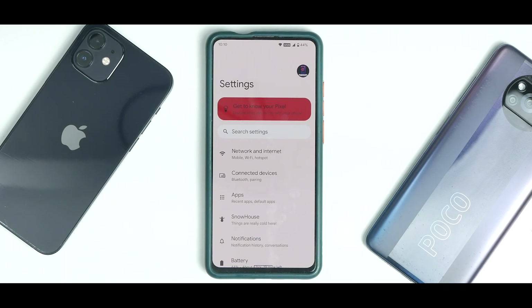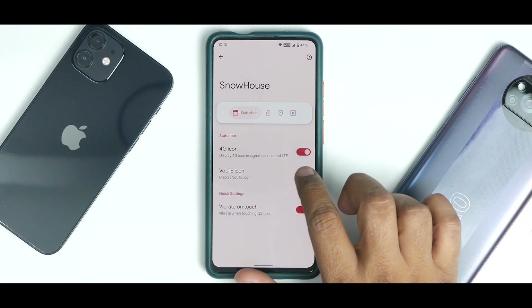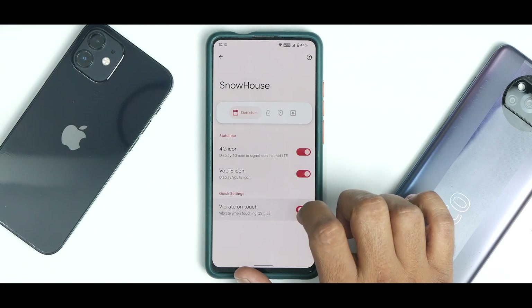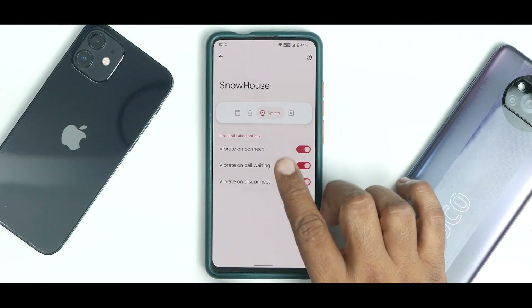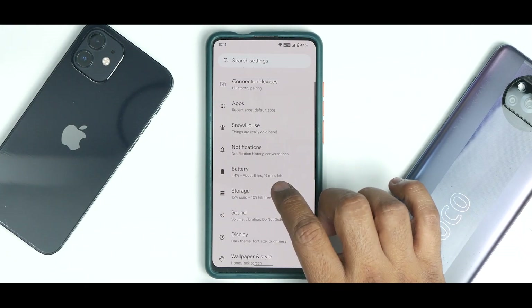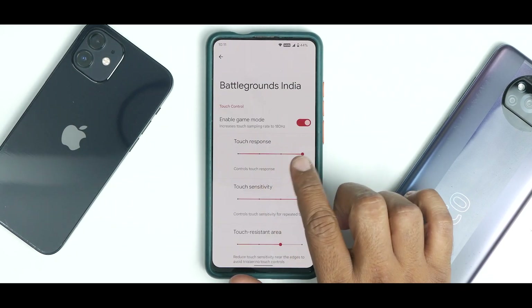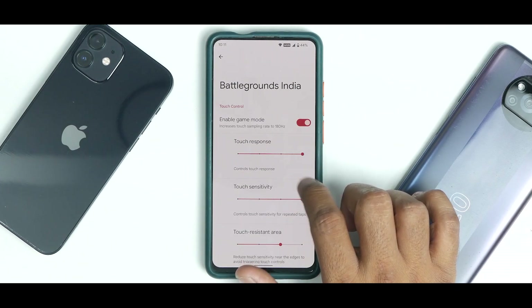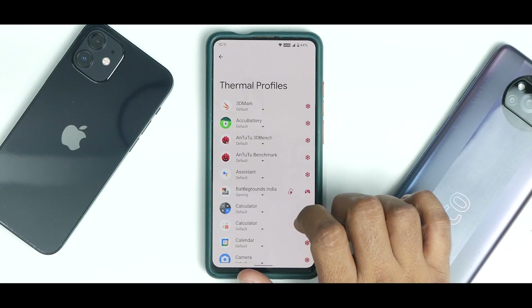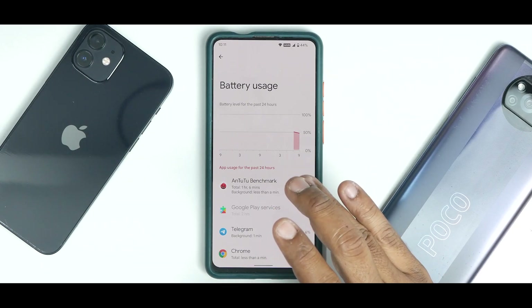Everything is mostly the same as stock pure Android 12, but the standout feature is Snow House. Since this is an initial build, customization exists but isn't extensive. You can enable or disable the 4G icon and the VoLTE icon, enable vibrate on touch, and configure in-call vibration. The lock screen section is blank and there's no hardware customization yet. Under Battery, you have thermal profiles and the option to enable Gaming Mode, which increases touch sampling rate to 180 Hz — really neat.